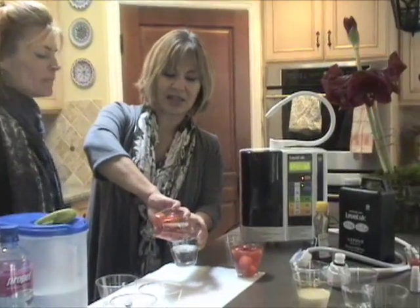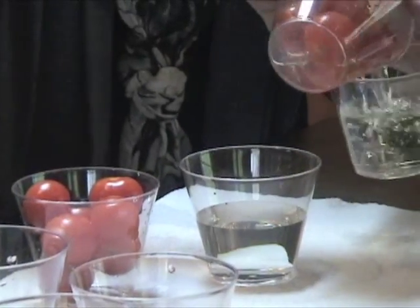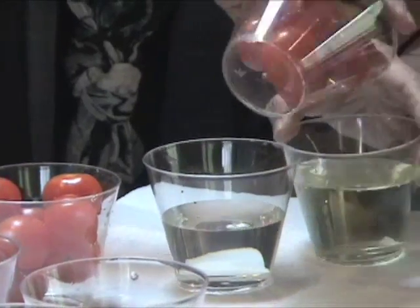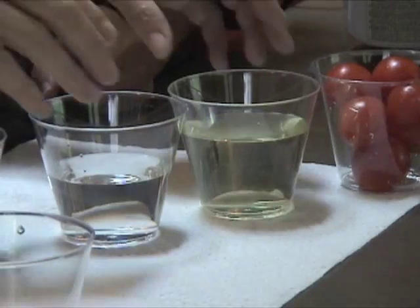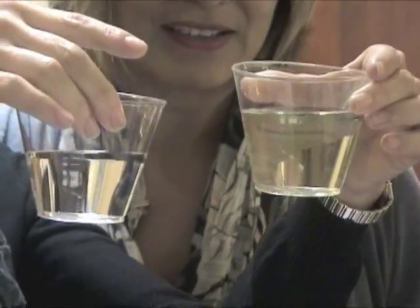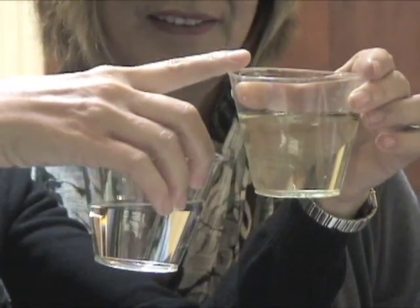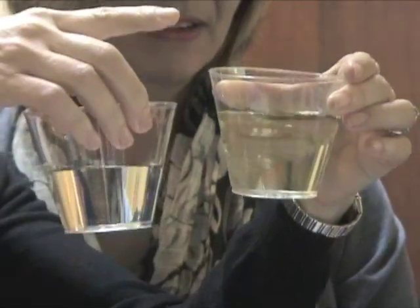Let's pour that into there — that's your tap water. And that's the 11.5 water. Can you see the difference? You can definitely see the difference. The tap water is completely clear, and the water with the right pH, the Kangen water as you call it, is yellow.